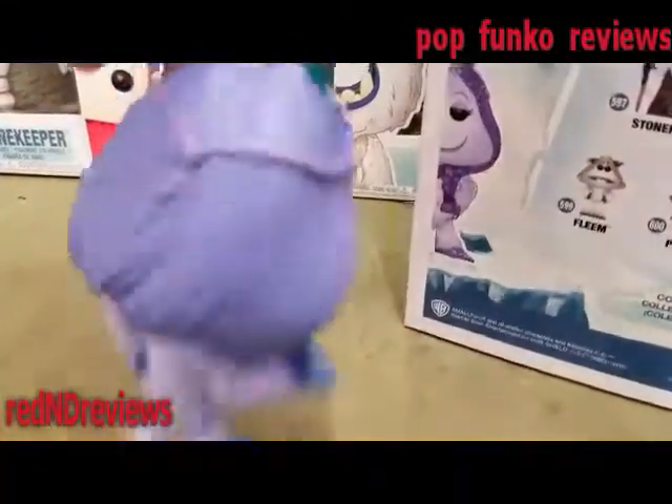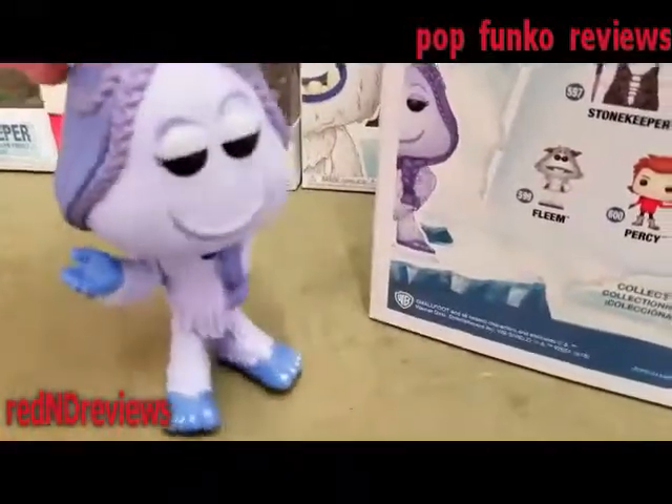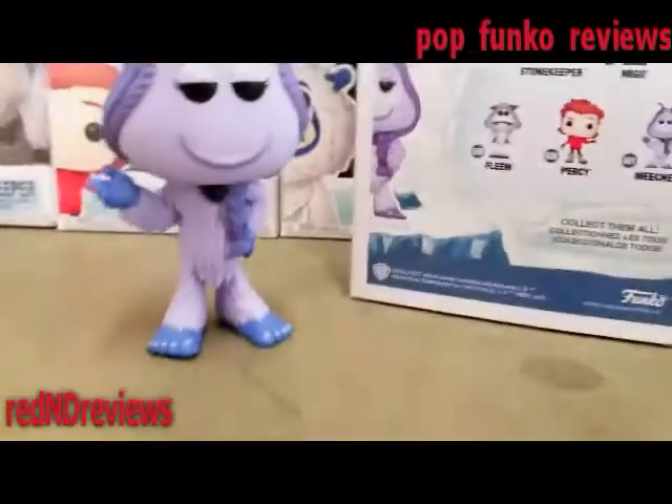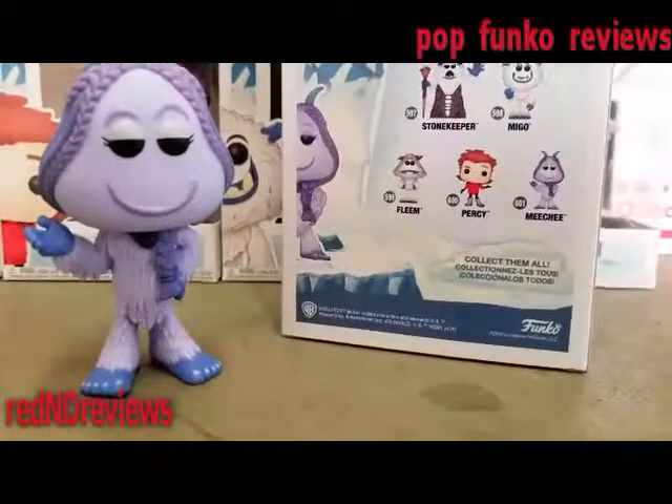Pretty much, girls pretty much do that — we braid our hair and stuff. She's definitely got some makeup or something on, but yeah, the colors are very vibrant on this one.